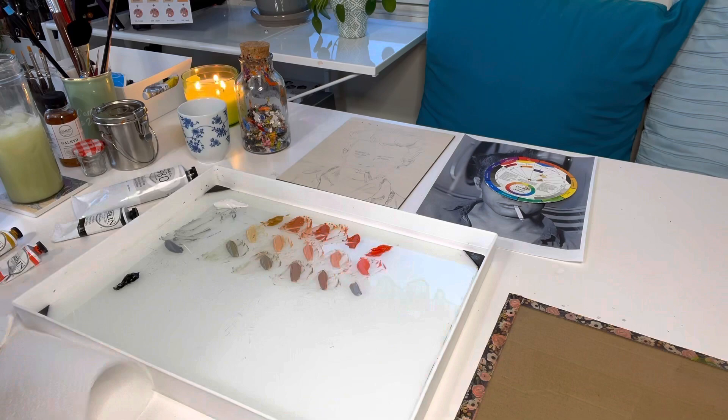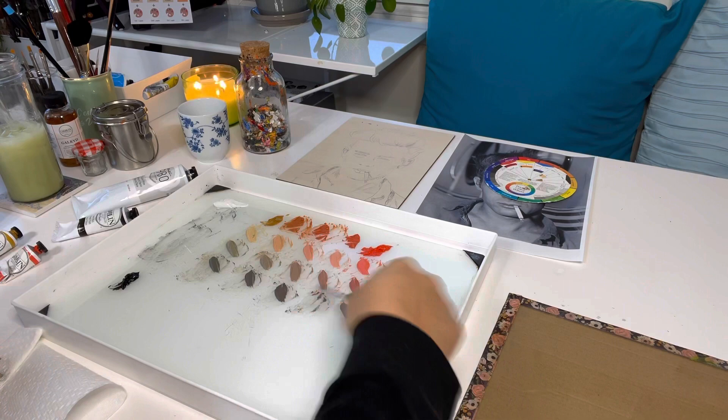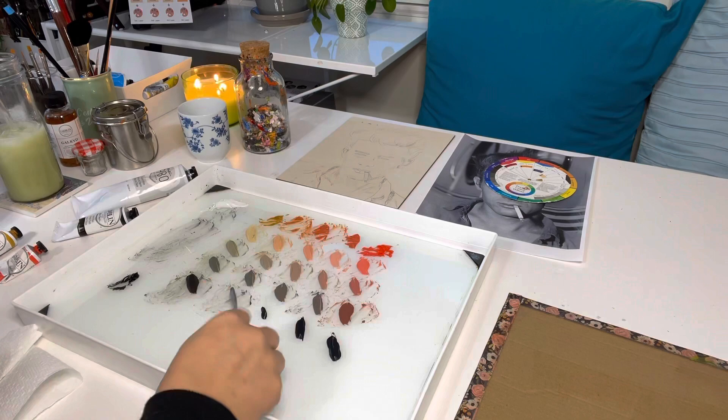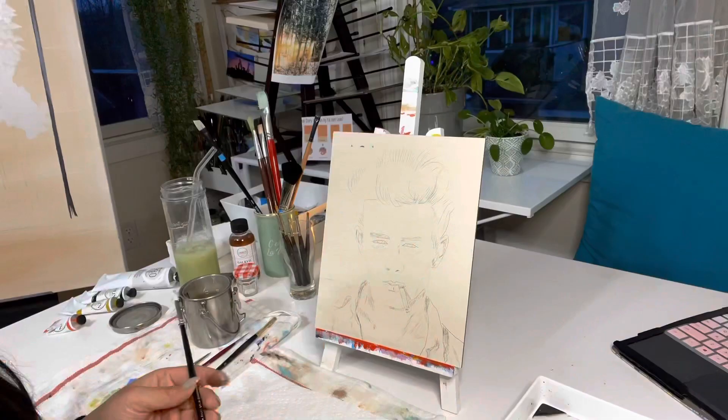I've wanted to start painting portraits for quite some time now. I've watched many videos on how to get started and it's been intimidating, but I finally decided I have to start somewhere — so here I am. I picked James Dean because he's one of the sexiest of his time and I thought it would be so cool to try my first portrait painting on him. The reference was in black and white, and back then most of his portraits were in black and white.